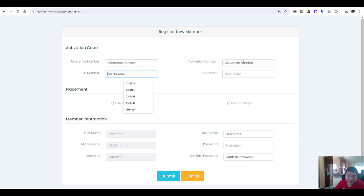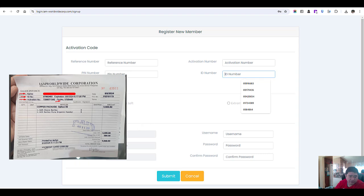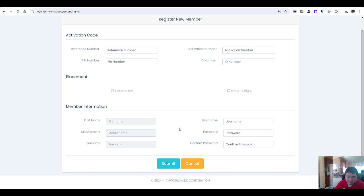Enter the receipt activation number and ID number. Then enter the activation number, member's first name, middle name, and surname. Enter the password — you can place it extreme left or extreme right. That's how you activate it.